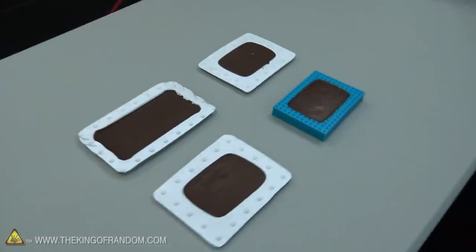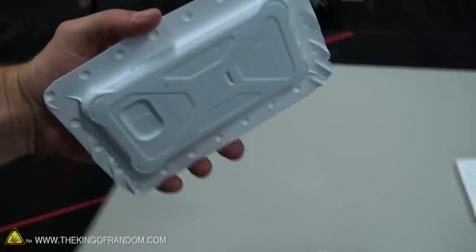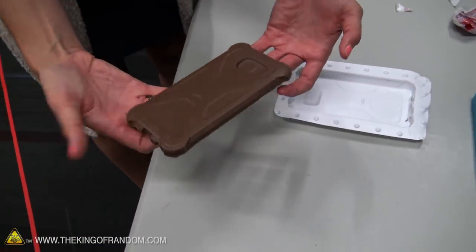A little side note about the vacuum former: you can use them to make YouTube play buttons, but just for fun, I molded my phone. So we're going to have the world's first Galaxy S7 in chocolate here.